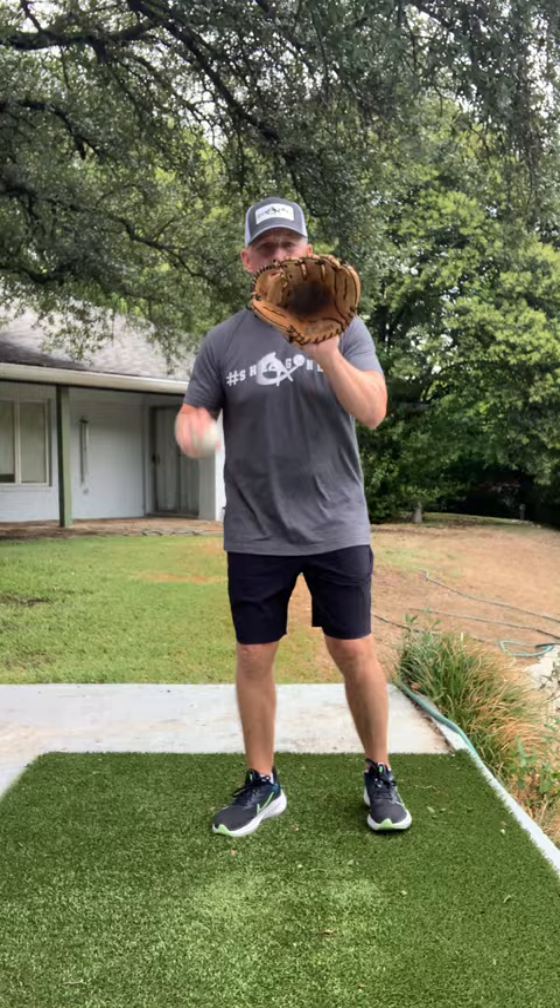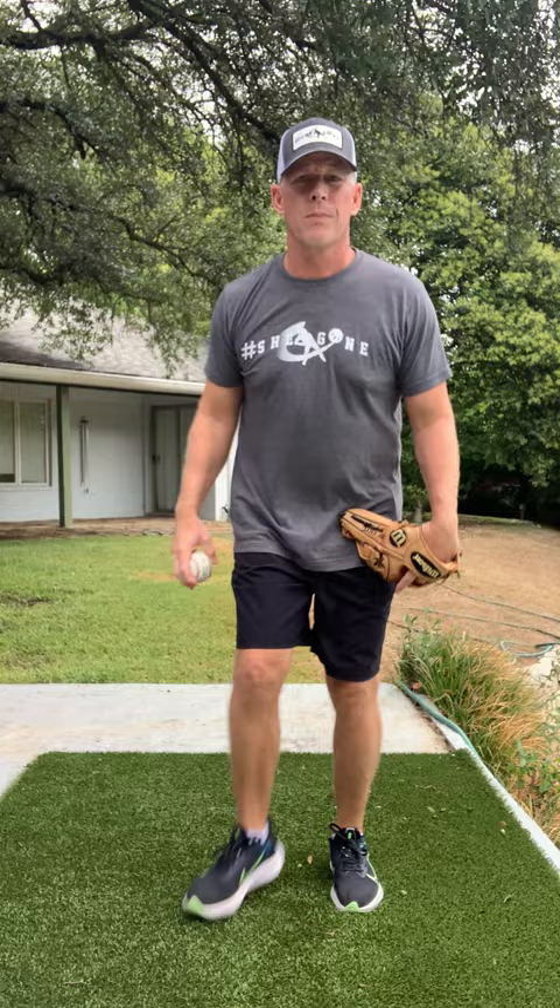Catch the ball in the middle, shuffle, throw — four-seam grip. Same thing: shuffle, throw. Catch it in the middle, slide over and catch it, four-seam grip, shuffle, throw. And we're going to work on that every day. We're going to get better and better and better.